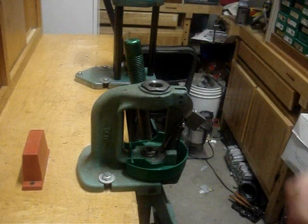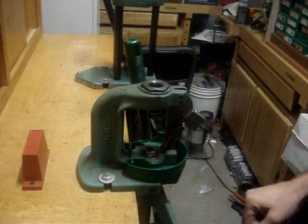Hi, welcome back to animalsmith.com and today I'm going to discuss priming off the press.